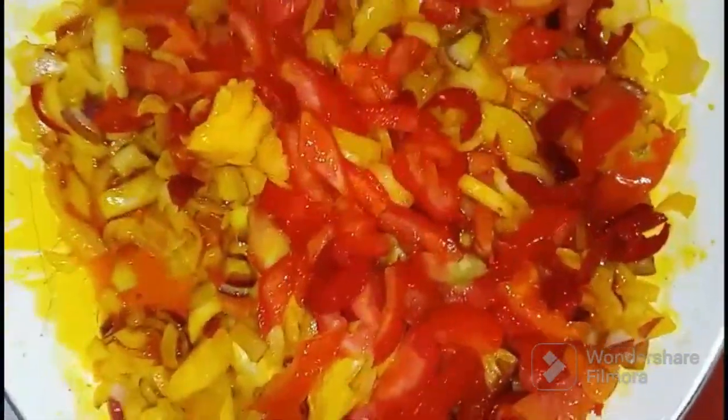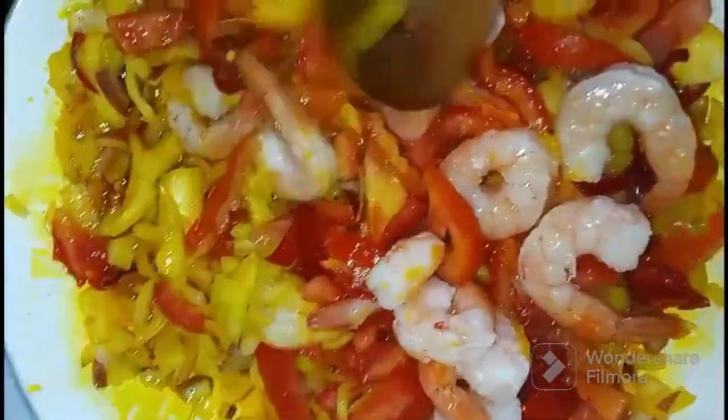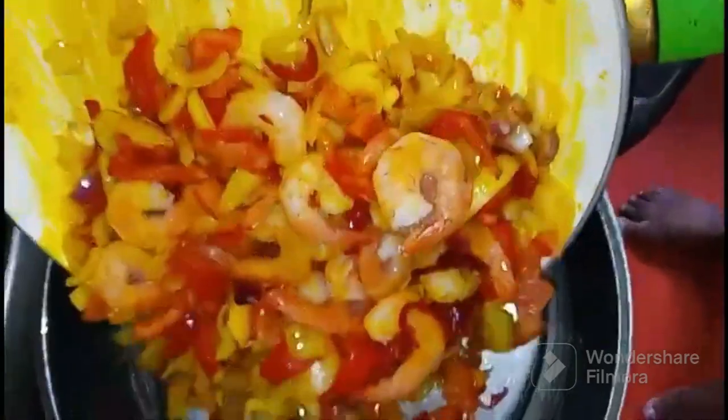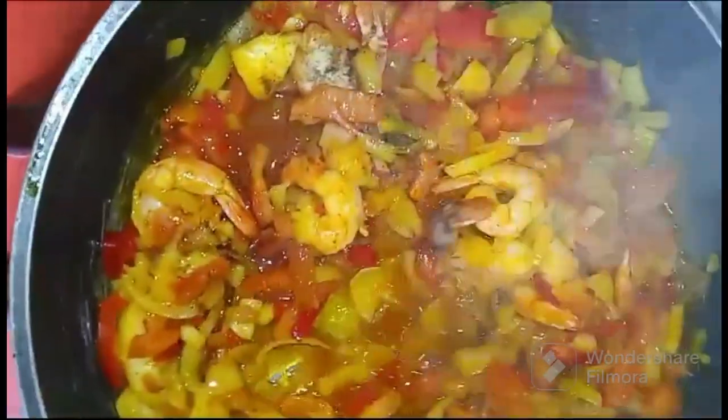So tomatoes and pepper. Just leave it now for like 4 to 5 minutes. I think my fry pan is very small so I have to switch to this one. Let's leave it to fry a bit. You don't want your food to burn — you have to let it, just leave it a little bit.